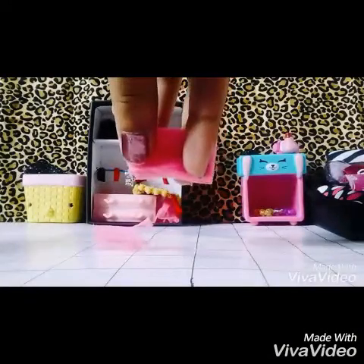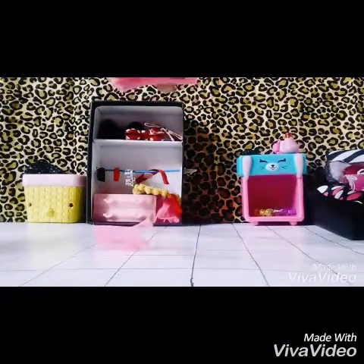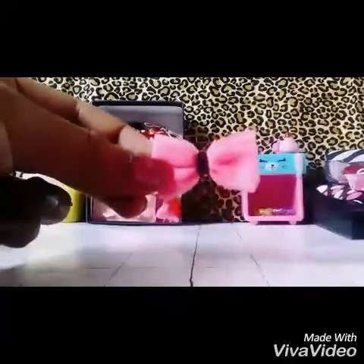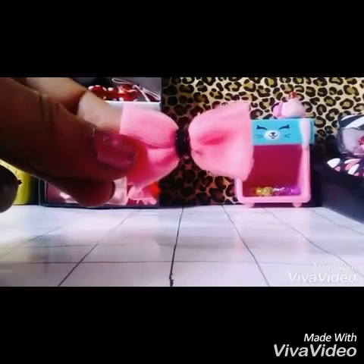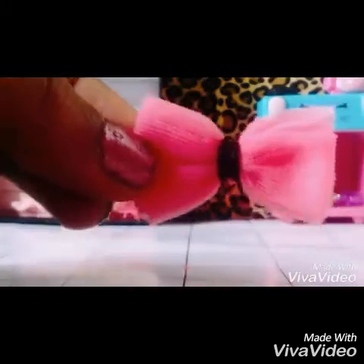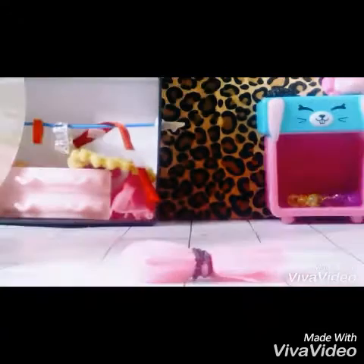The next thing you want to do is grab your rubber band and just wrap it right in the center of the bow. It should look like this, and as you can see it's like a regular LPS bow — just like how it should be made. Now what you need to do is just add some tape.